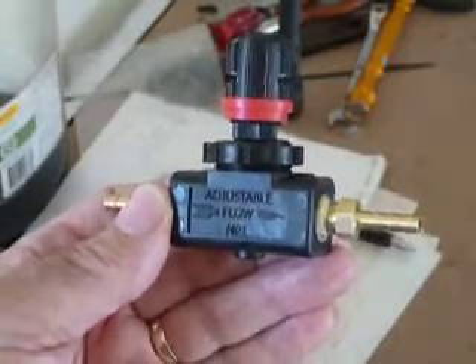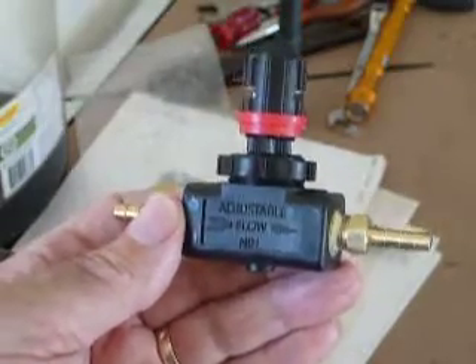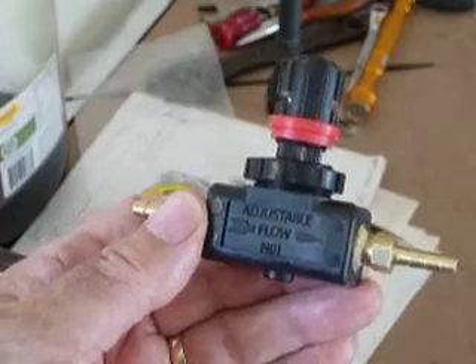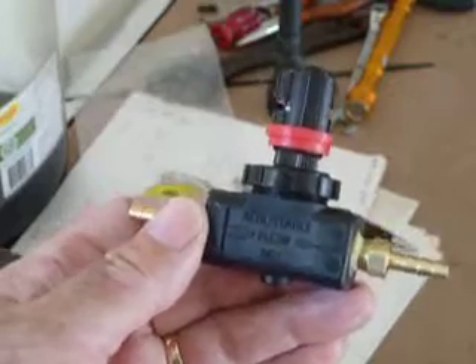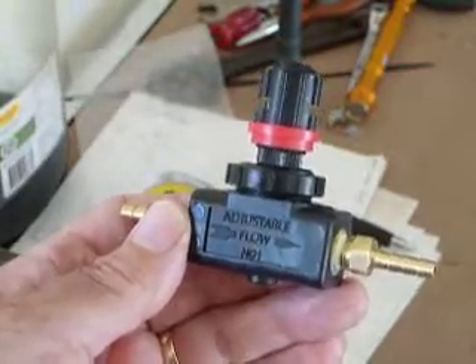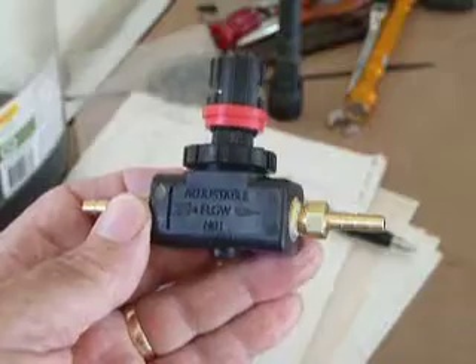You'll notice there's a direction-of-flow marking on it, but it doesn't really matter — you can put it in either way. It's not a one-way valve; it does work both ways. That direction marking is mainly relevant when using other mediums through it, but for our purposes it makes no difference.